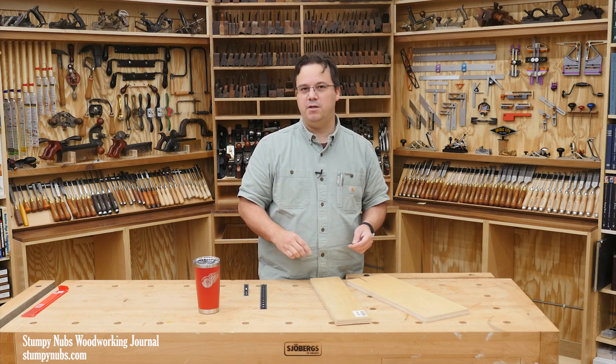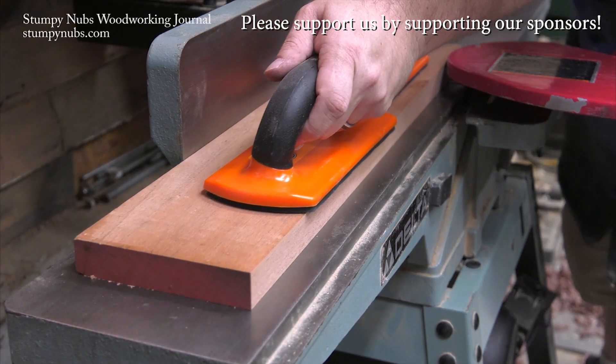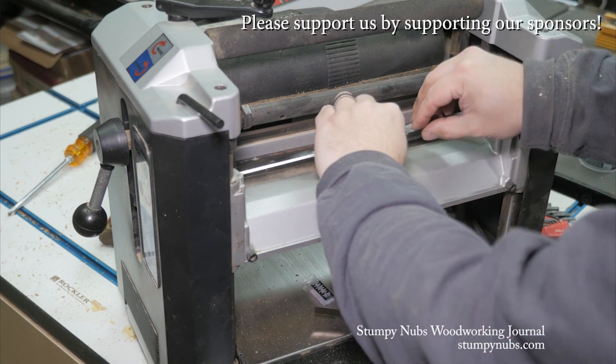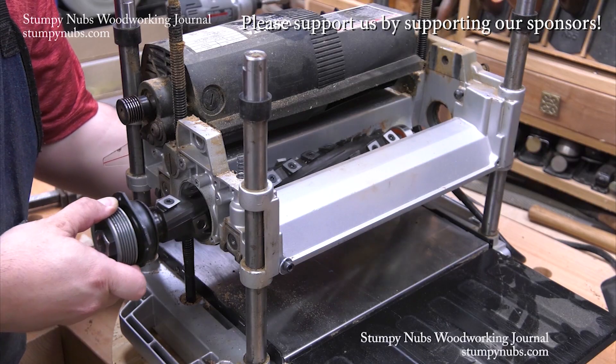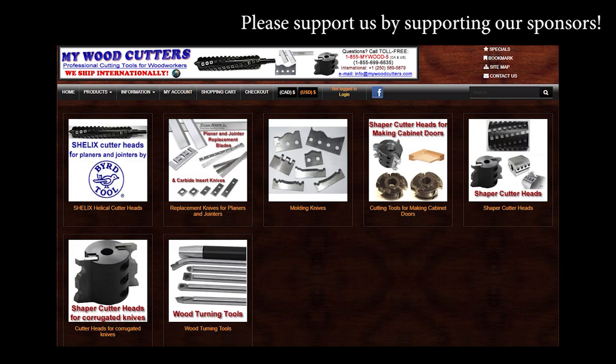Now for the best part of the video. Mywoodcutters.com is the sort of small business I like to support. Stefan is a great guy and he can find you knives and cutters for almost any joiner, planer, shaper, or molding machine. His are the best prices if you're planning to upgrade to a helical carbide cutter head. Please use the link below this video to check with him before you buy somewhere else — some small businesses are just worth supporting.